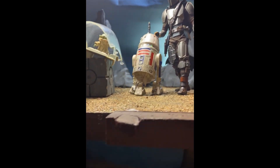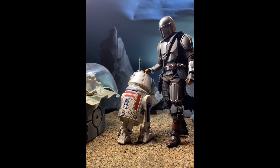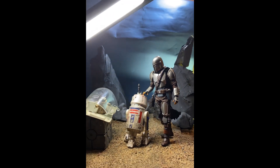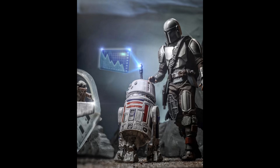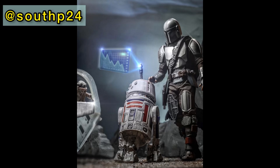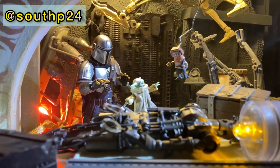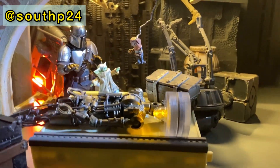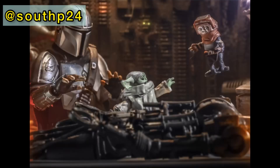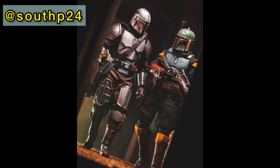If you've made it this far in the tutorial, thank you so much for sticking with it. I'll leave you with a few toy photography shots of this custom Mando figure recreating scenes from season three, the latest season on Disney Plus. If you decide to make this custom or something similar, be sure to hit me up — leave comments or questions down below, or find me on Instagram at southp24. I love sharing ideas and hearing about different projects people are working on. It's all about building a community and having fun. Thanks again and I'll see you next time.